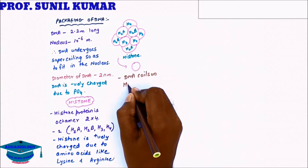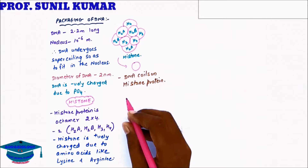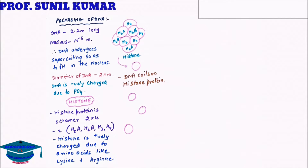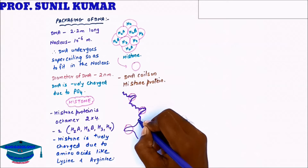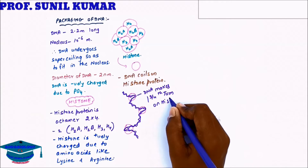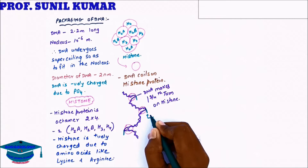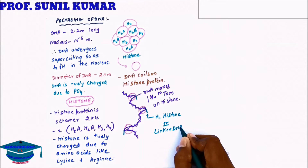The DNA coils around the histone protein. Since DNA is negatively charged, it can easily attach to the histone which is positively charged. When the DNA is coiling on histone, it makes one complete turn but the second turn is only three-fourths, so we say one and three-fourths core turns on histone. There is one special protein called linker DNA, also called H1 histone, which helps in the coiling of the nucleosome.